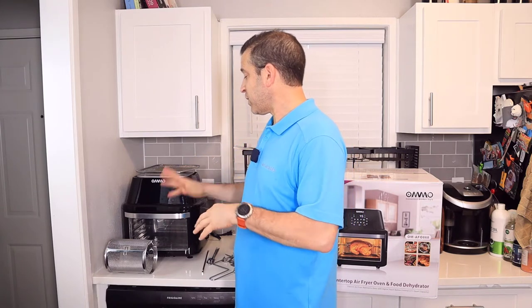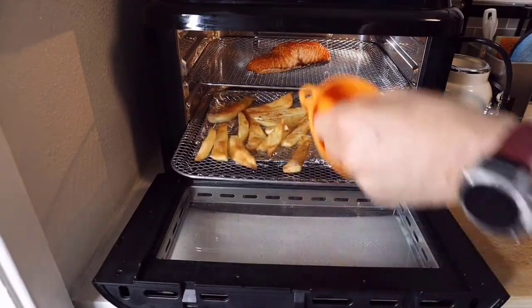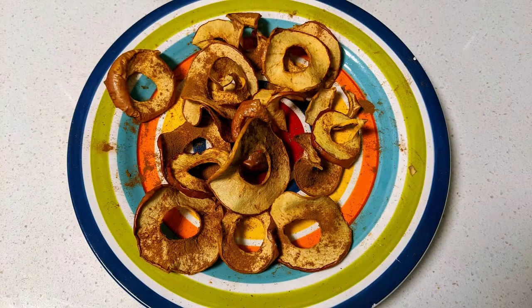This is a pretty big air fryer — it does take up a lot of space. Looking at the size, it almost seems like an oven, and there are so many things that you can cook on it, and it works so well. I've only used it for three different things: I've cooked some salmon, made some homemade french fries, and made an attempt to make dried apples. We'll talk more about that.